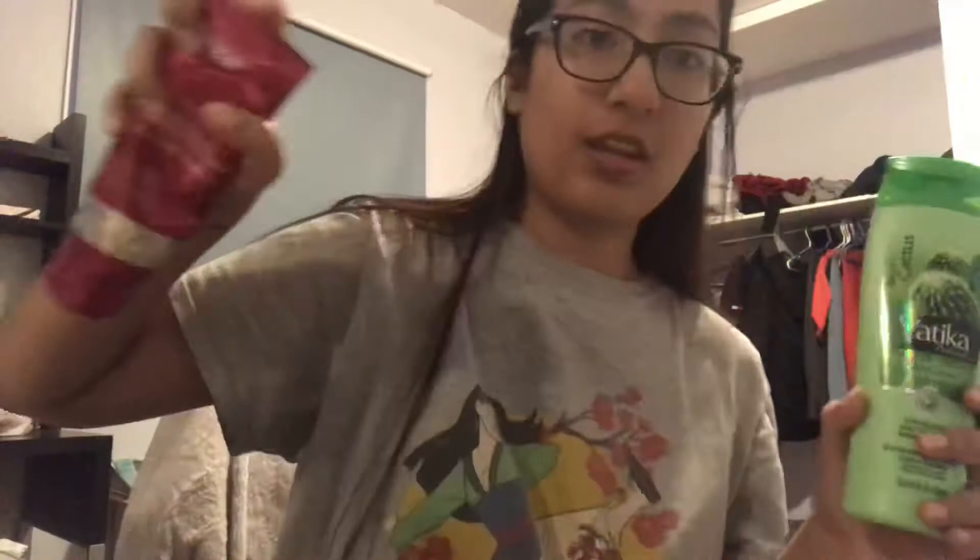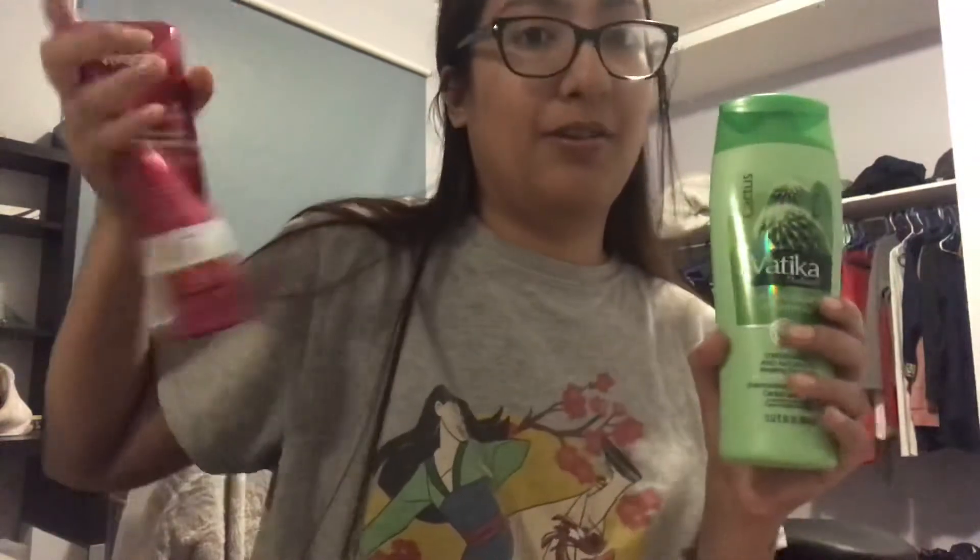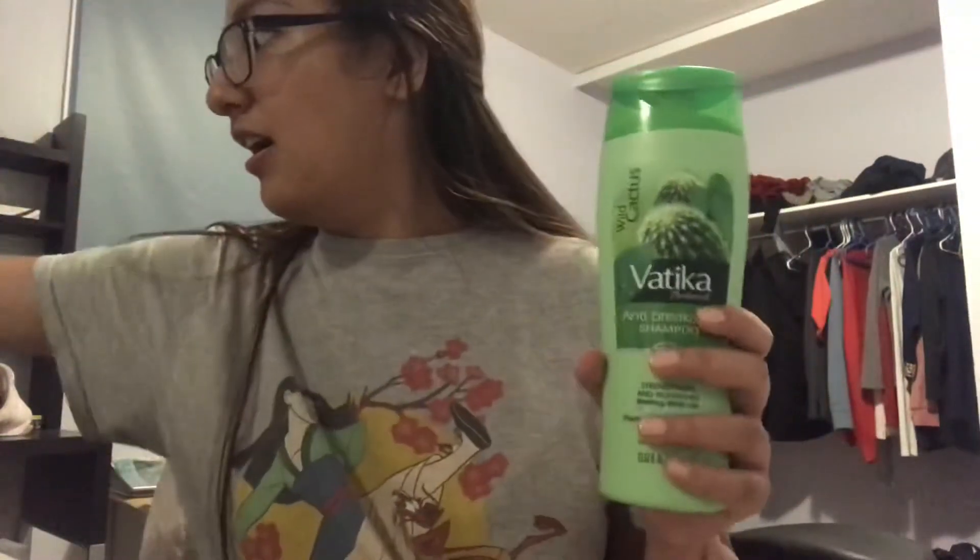I tried Viviscal and it didn't really do much for me. I bought it a second time — the first time I used it, it really worked, but this time it didn't work for me. It was pretty expensive, so I thought, why not try Vatica?